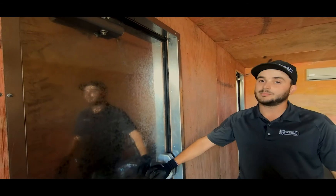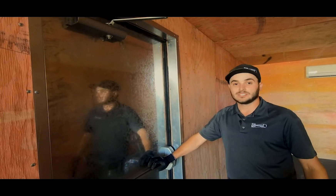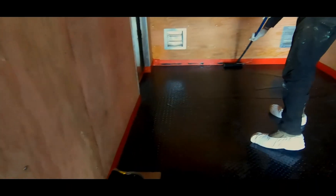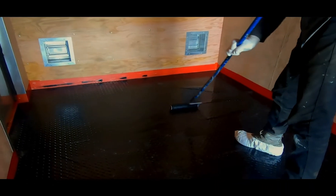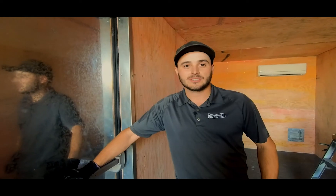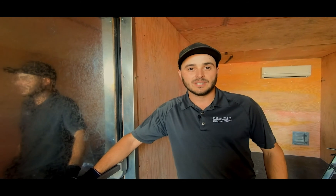We just have a few odds and ends to clean up — finish caulking around some of the trim. After that we'll apply the second and final coat of epoxy on the steel floor, and then this thing is ready to deliver to the customer. If you have any comments or questions, please feel free to leave them below. If you enjoyed the video, please give it a like, subscribe to our channel and hit the bell for notifications. Also check us out at tcg.ca. Hope you learned something.